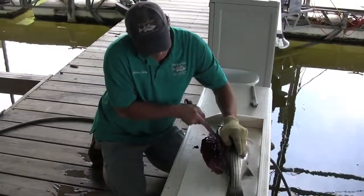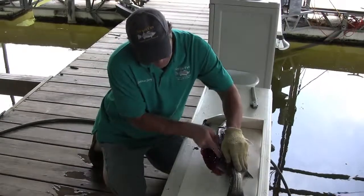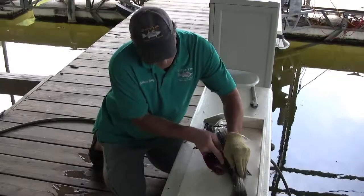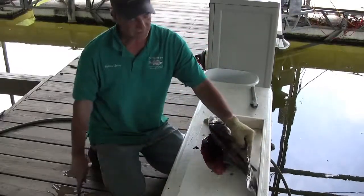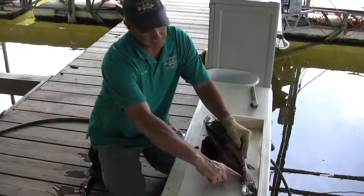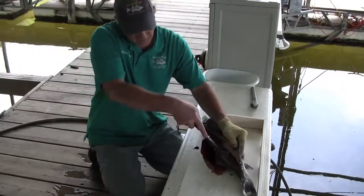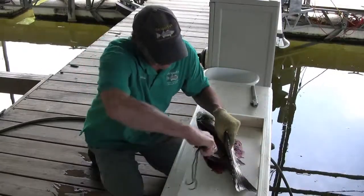You can see the meat is good and white, but you do get some blood from right behind the head. I've basically gone about halfway into the fillet where the fish's backbone is. Now I'm going to take the fillet knife, put it right against that backbone, and feel down the rest of the body length.